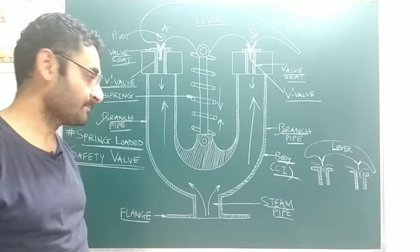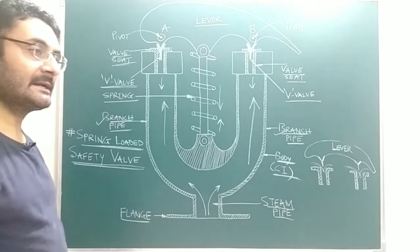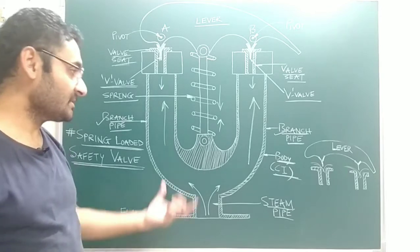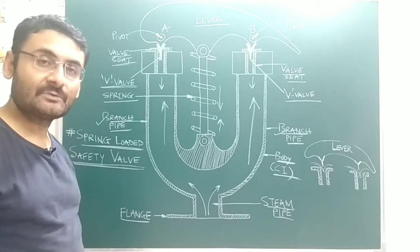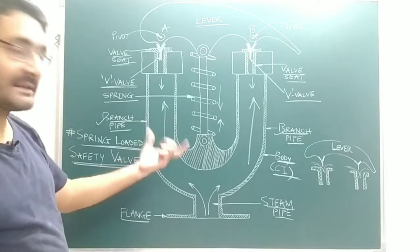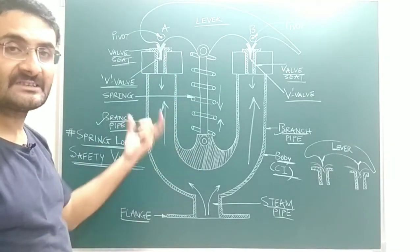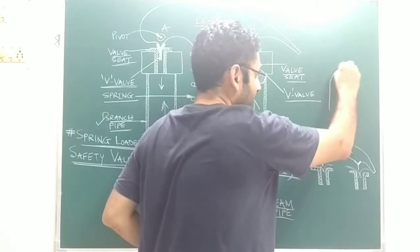I hope you are ready with your pen and paper to note down the important points. Now, suppose a question is asked in your examination — explain the working principle of this spring-loaded safety valve. You will start by drawing this type of figure that you can see on the board, and then write a few important sentences. The first sentence is that this spring-loaded safety valve is one type of mounting located at the top side of the boiler.